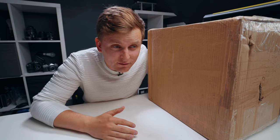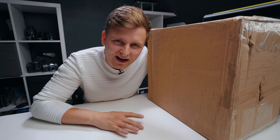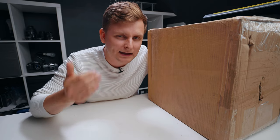Welcome to studio makeover — I've lost count of what part this is, five or six now. This time we've got a parcel from Edifier and today we're going to be upgrading my studio sound system, mainly the main editing rig sound system.